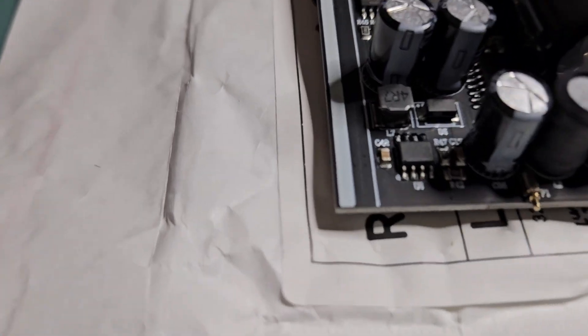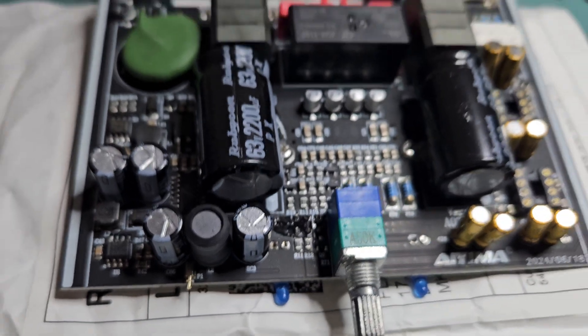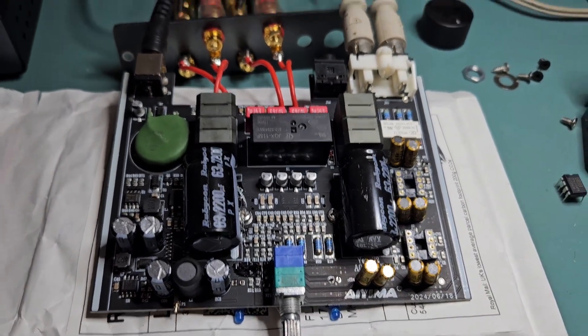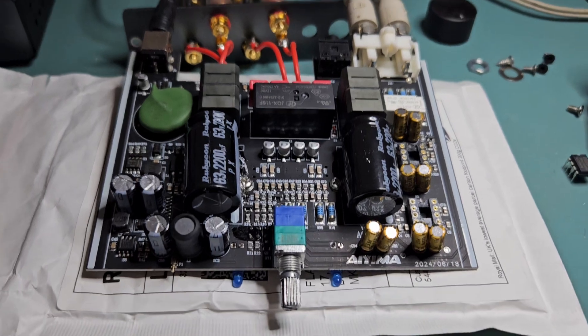The only slight problem is there's a spring pin which connects to the case — I think it's got to do with grounding or shielding — but that's the only thing not connected and it doesn't affect it at all.